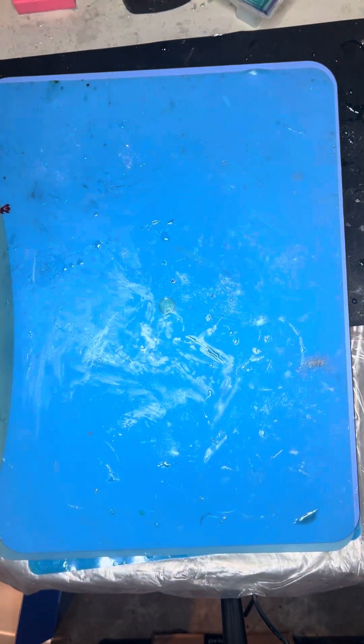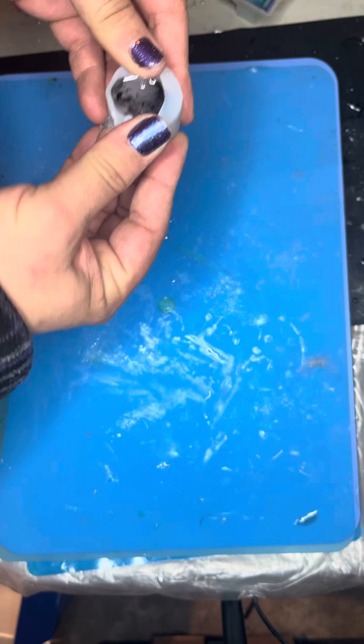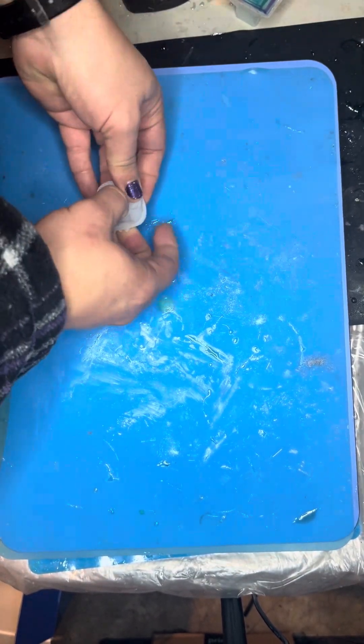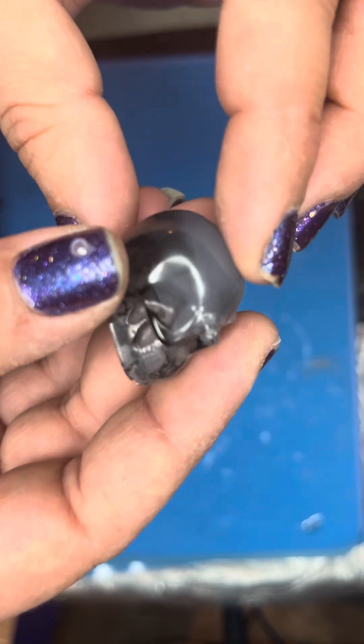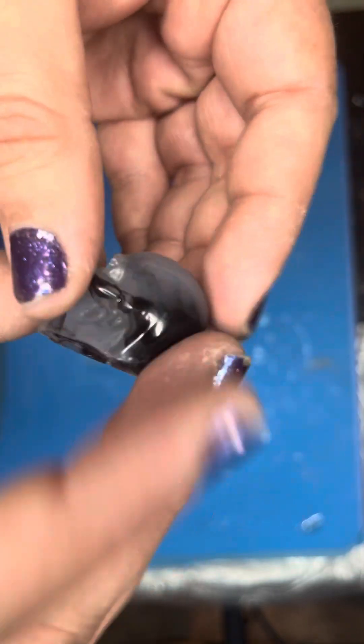Good morning, welcome back to the Joy of Resin. I've got a mold pull video for you today. I've got a new little skull — just white dye with a little droplet of black dye dipped in there. It came out pretty cool.